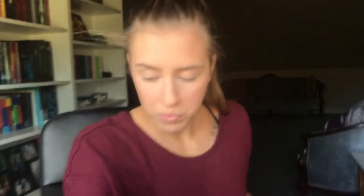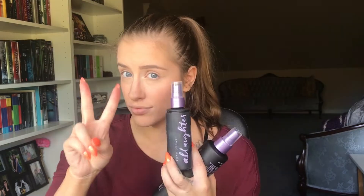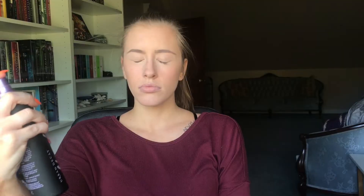I decided to get the extra large version of the Urban Decay All Nighter Makeup Setting Spray — I love the inside of this box. This is the extra large next to the regular bottle; it's two times the size. The regular is forty dollars on Sephora.ca and fifty dollars for the jumbo, so it's definitely worth it.